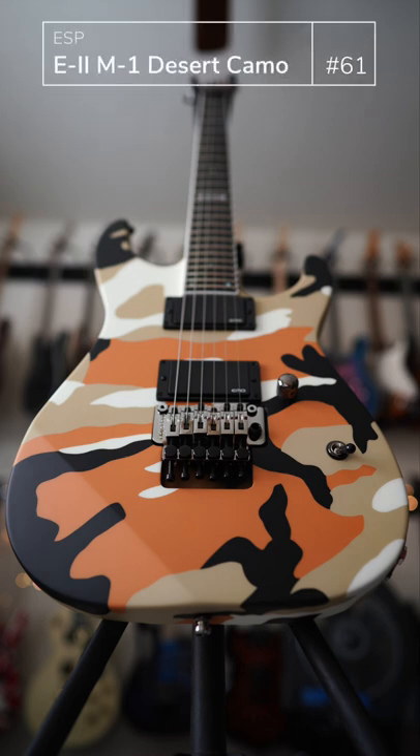Another fast, shreddy type of guitar from my collection. This is done in Desert Camo ESP E2 series. Great normal headstock, not reverse, and I just love this guitar. Would have preferred the Urban Camo but Urban Camo comes in reverse headstock, which I don't much care for.